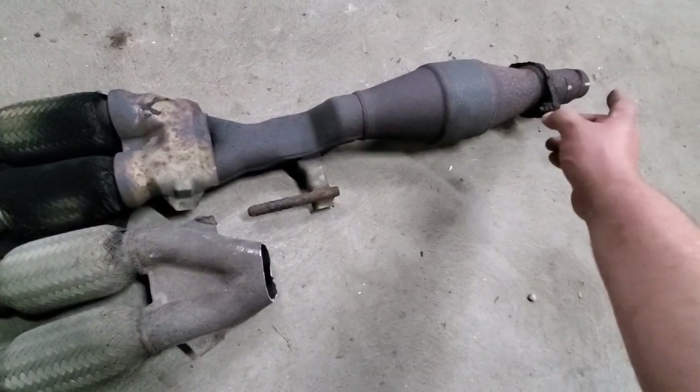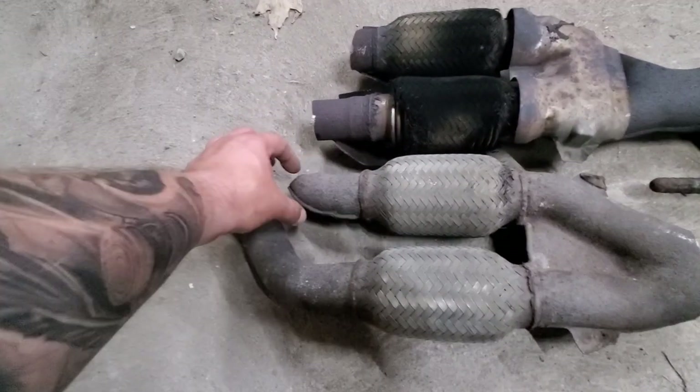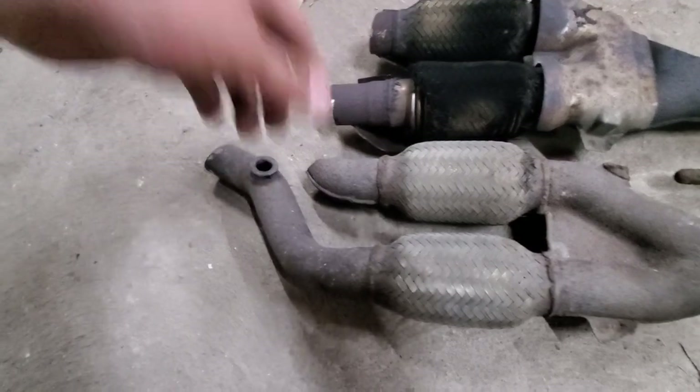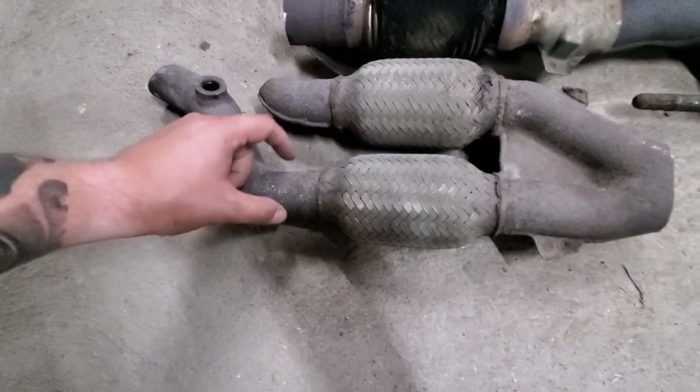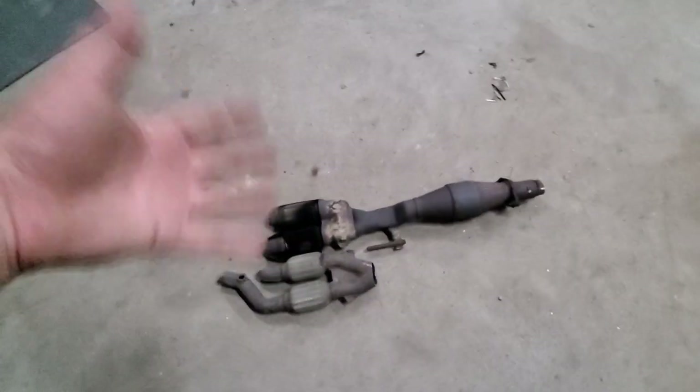I'm going to cut the catalytic converter off and weld in a straight pipe going back to the Magnaflow muffler. Then I'm going to do a sleeve setup — I'll cut these evenly, then stick a piece of pipe over top so I can weld all the way around. It's just going to be easier to reach that way. I'm not going to film too much of the measurements in the process — I just wanted to do a before and after to show what it sounds like and how much more aggressive it sounds with the secondary cat off. So I'm going to throw in a before clip right now.